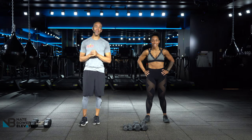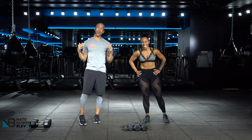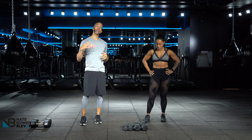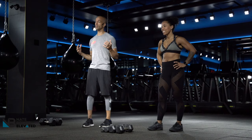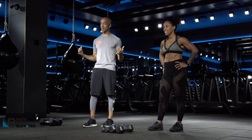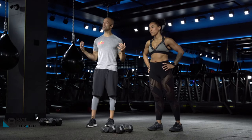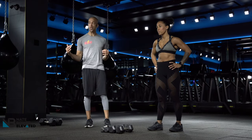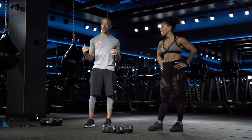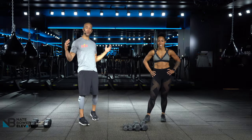Beautiful people, my name is Nate, this is Tiana — she's known as the slow burn queen. We're going through something really special for you today. This workout is called Empower. We all know that movement has the ability to change the world, especially now. Our goal is to show you that you can change the way you approach exercise and a certain session by pushing and empowering you to take on the world. Are you guys ready for this?